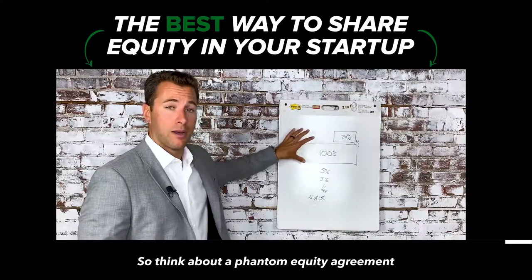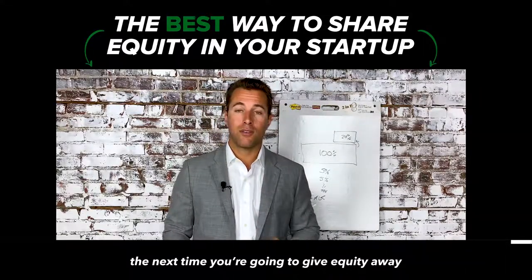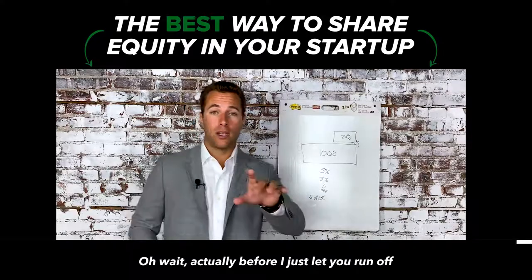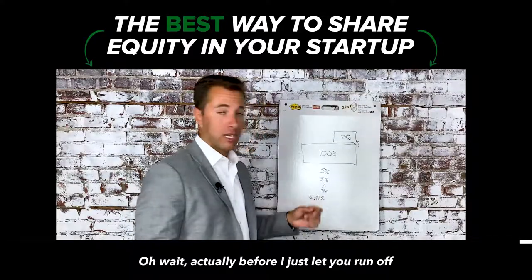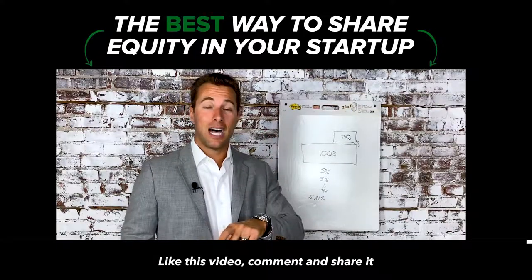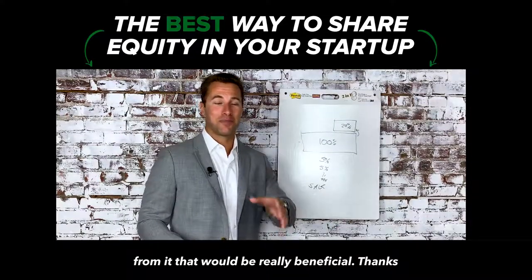So think about a phantom equity agreement the next time you're going to give equity away in your business. Like this video, comment, and share it with someone you think would benefit from it.